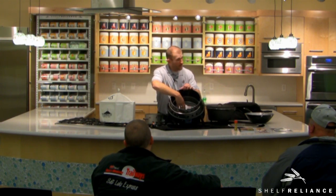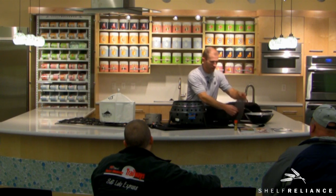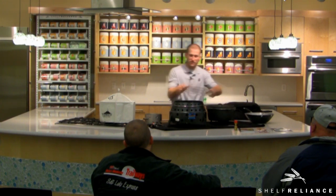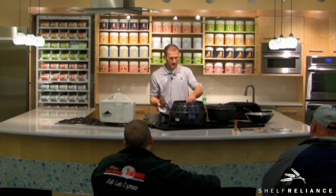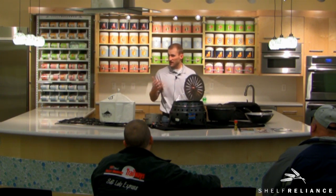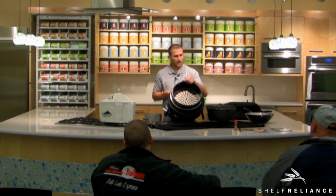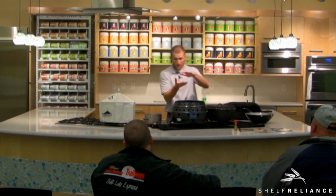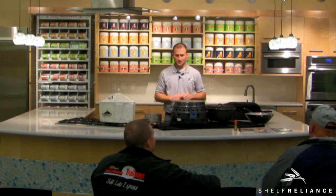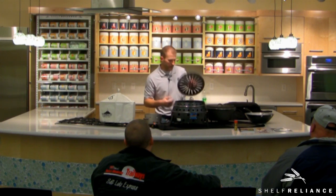Anytime you're using charcoal or wood, you put it on top of that bottom plate for general cooking, especially with Dutch oven. However, there is another option: if you wanted to grill with charcoal, because there are eight inches of space between the charcoal and the actual grilling surface, it requires additional briquettes. So you can put that middle pan in and put your briquettes right on top of that pan — now the briquettes are much closer, reducing how many coals you need and increasing heat. There are multiple levels to place your fuel source.